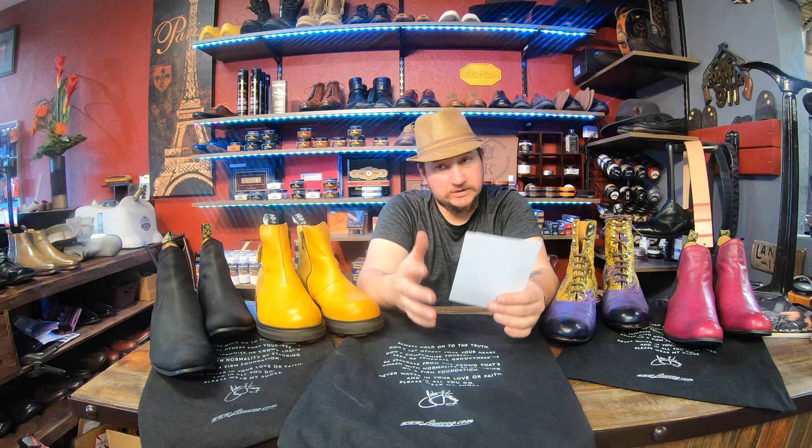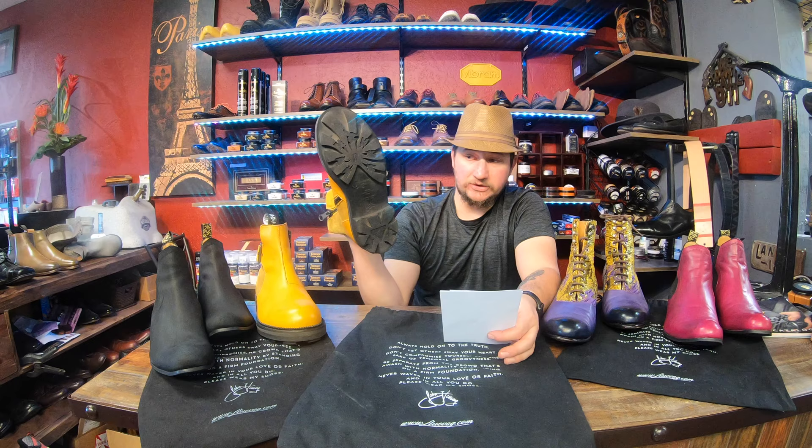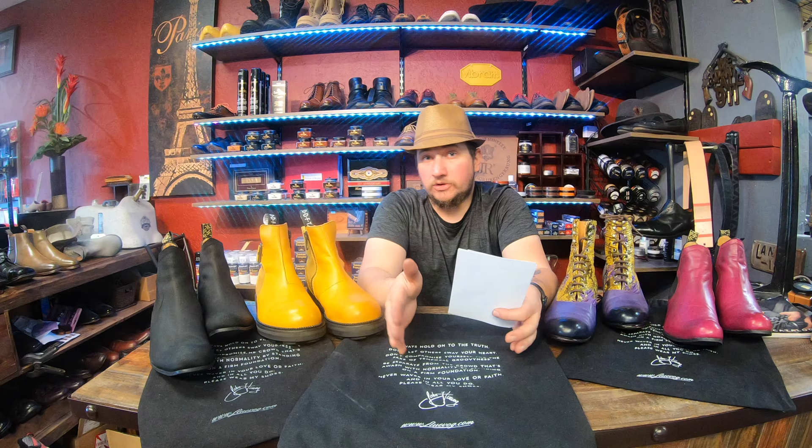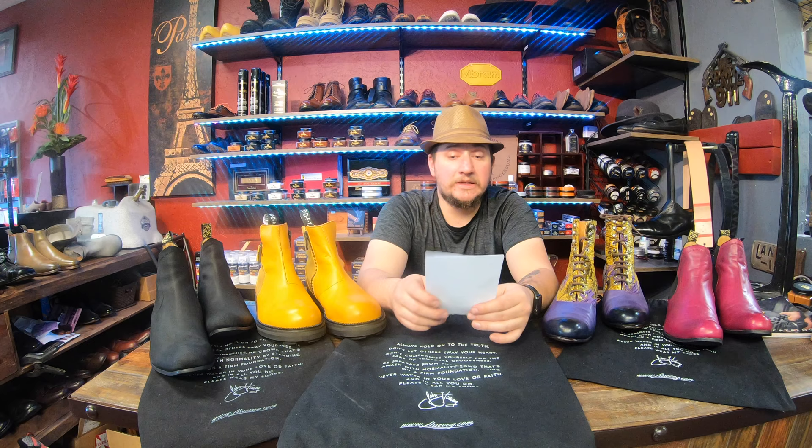Recraftability — I'll give an 8, because we can't give a full 9 or 10 since certain models get a little tricky. We can't get a sole that's original like this one, obviously. We can do something comparable, but some are designed in a way that's a little hard to work on. So it might cost a little more than we'd typically expect, and the build won't be quite the same. But I'll give them an 8 on that.